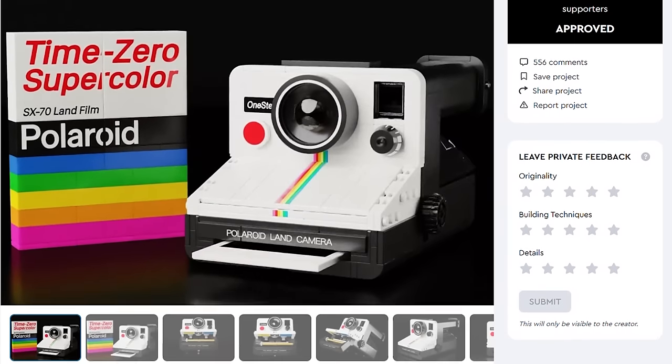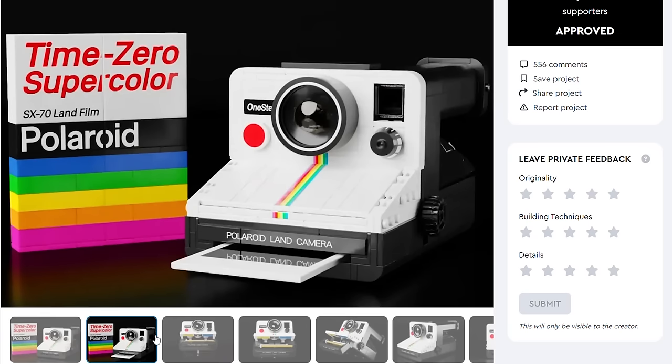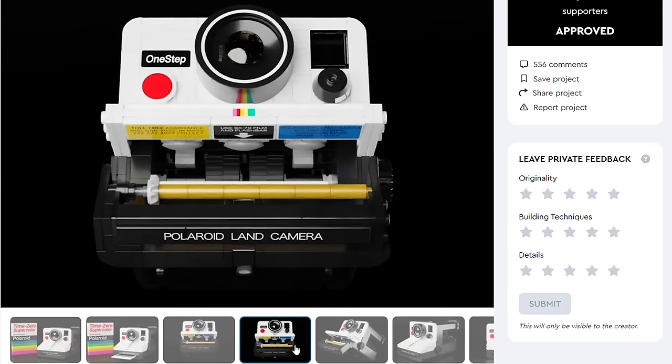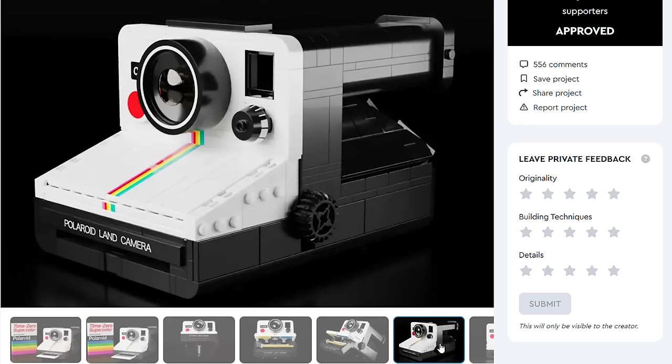Here's the original Ideas submission from Minibrick Productions, and I have to say that the final product hasn't changed that much. By the way, the submission has 538 pieces, and just like the end result, it was a near scale replica of the real camera. However, there are a few differences that we can quickly notice.